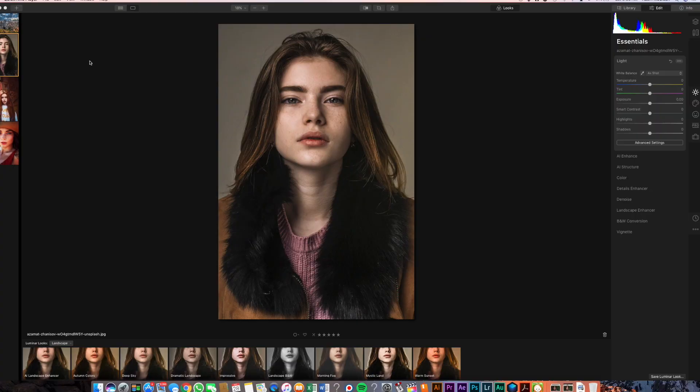Portrait Enhancement is actually going to be broken down into two different categories. The first one is going to be Skin Enhancement, which is going to work on the overall skin features like removing blemishes and imperfections while keeping small details like eyelashes. The second part is going to be Portrait Enhancer, which is going to give you a bunch of different tools that work on features of your face like eyebrows, eyes, lips, etc. So let's jump into Luminar 4 and let's show you some of these features and why I'm excited about the release of this program.